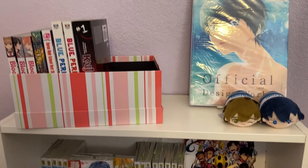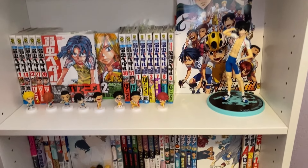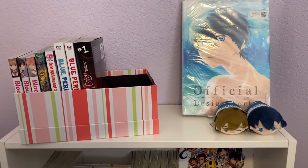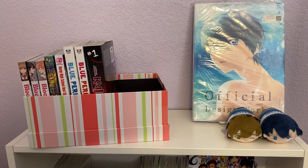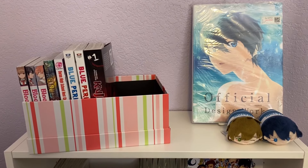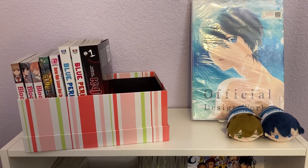Here is an overview of the whole shelf. I think it looks pretty cute. Like I said, I didn't really have a plan for this to begin with, but I'm happy with how it turned out, and I will show it in the future if I make any drastic changes. So thank you for watching, hope you all have a great day, and bye!